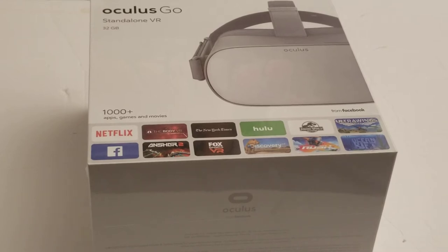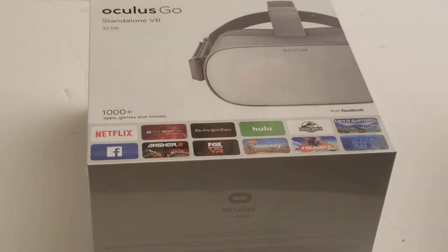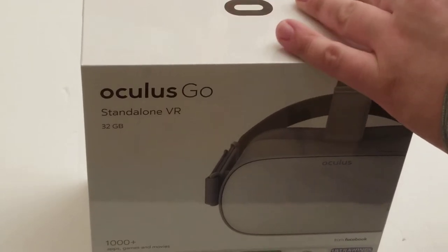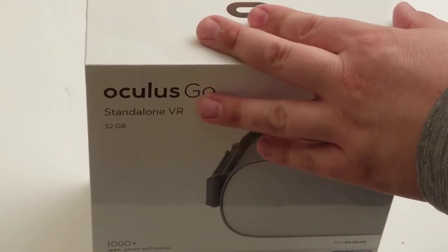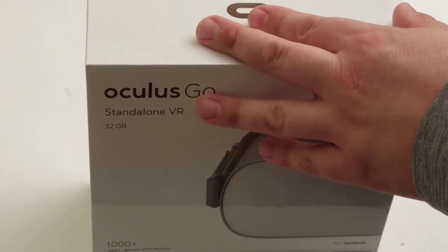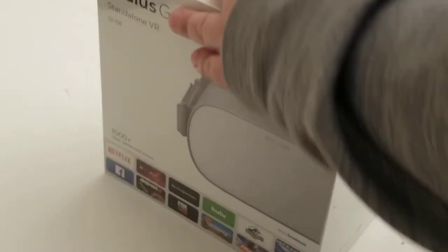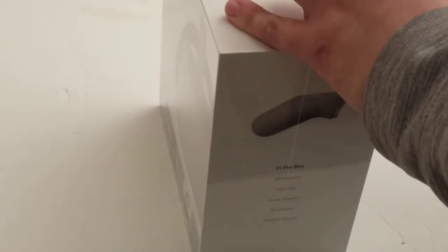I just got something I said I was not going to buy because I have a Gear VR, but the good thing is I can compare the two. So, got an Oculus Go, got to unbox it, made an excuse for buying it because I'm a tech-aholic, and I'm now going to unbox it and then compare it to the Gear VR after some use.